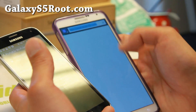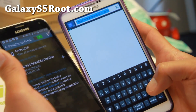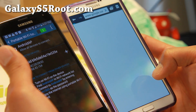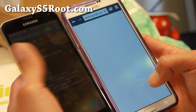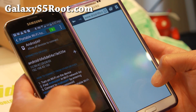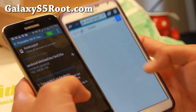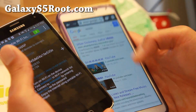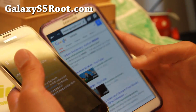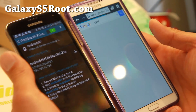Let me go ahead and test out the internet here. Let's go to Droid Life. I think T-Mobile definitely blocked it... no, they didn't. It's working. It's working just fine here. So that's the beauty of installing international ROMs.